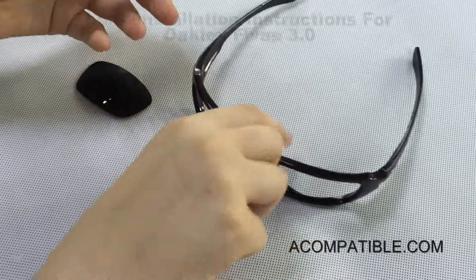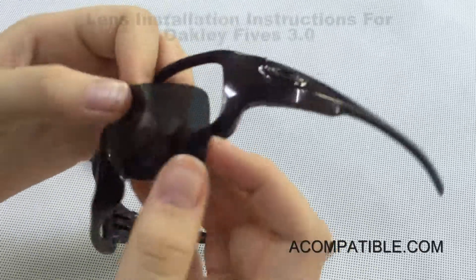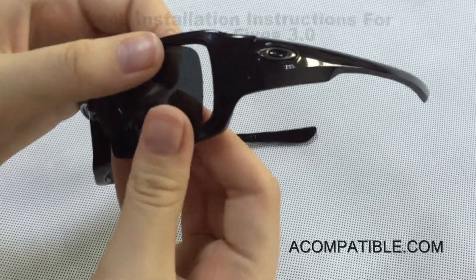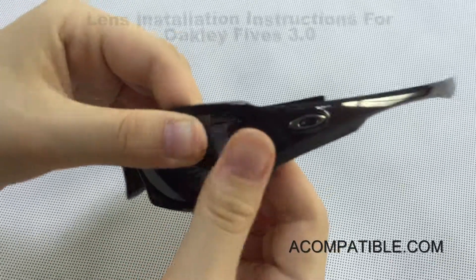To install, we need the frame in one hand and the lens in the other. We always put this side of the lens first — the one that's closest to the ear — and we slide it into its slot and push a little just to make sure it's secure.